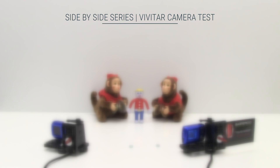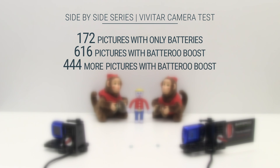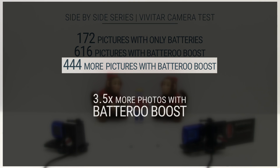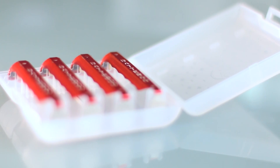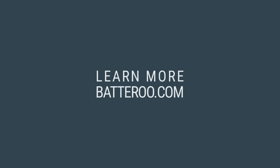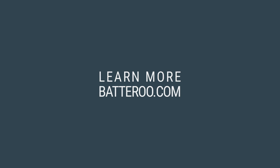This side-by-side test demonstrates the life extension technology of the Battery Boost sleeve in this digital camera application. This improved battery life could result in you buying and throwing away 3.5 times fewer batteries. You'll also have the convenience of fewer trips to the store for battery purchases. Watch the rest of the test series and learn more about Battery Boost by visiting our website.